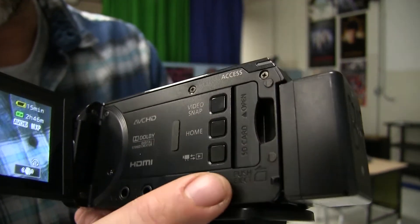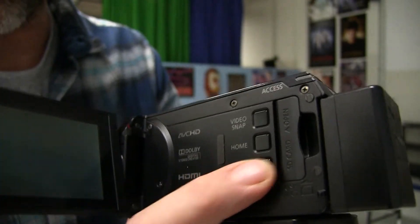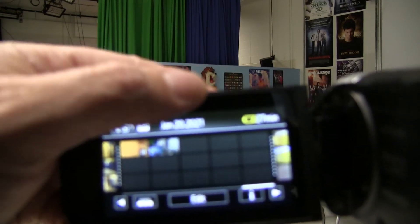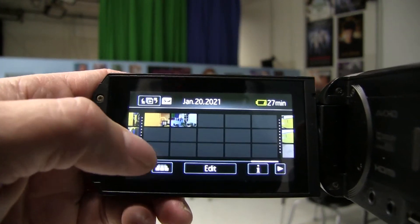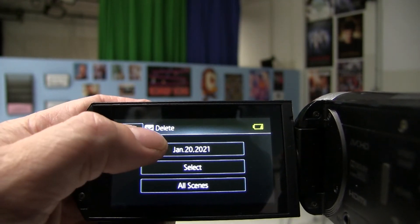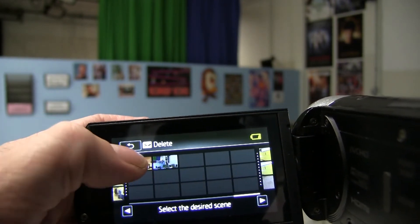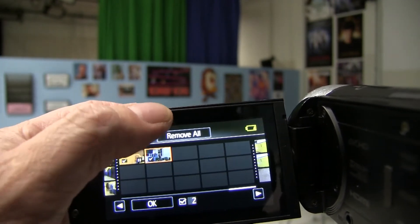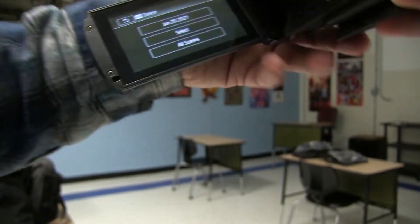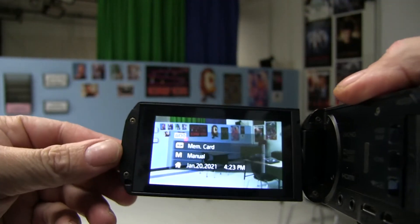If you want to watch something you recorded, the bottom button — you can see the camera and play symbol — this will switch it to play mode. This feature is also useful if you want to delete something. If you click edit and delete, you can choose select by date or all scenes if you want to delete the entire footage on the SD card. I usually choose select, and then you can select multiple items to delete, or you can also hit remove all that's pictured on the screen. Once you're done with that, if you simply click the play and camera button again, it will bring you back into camera mode.